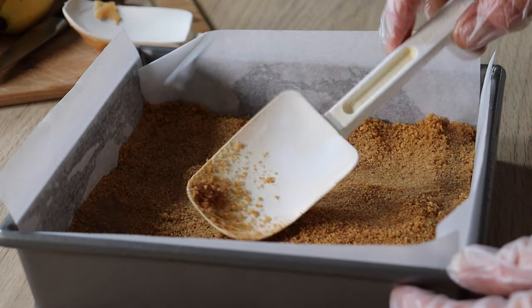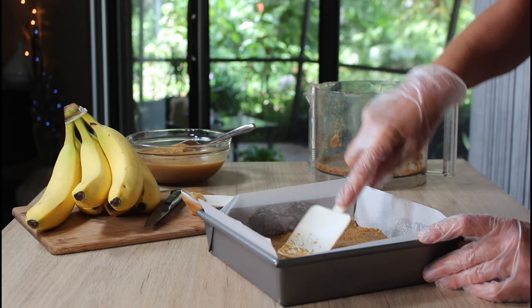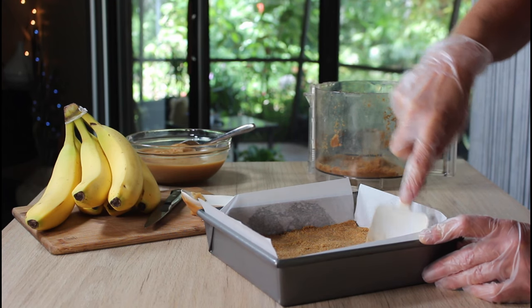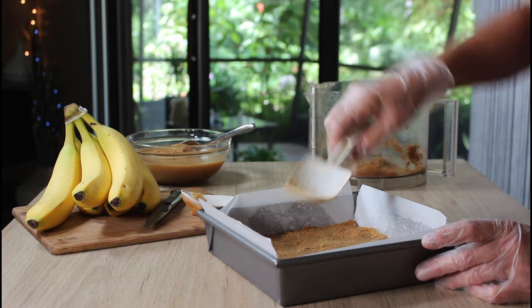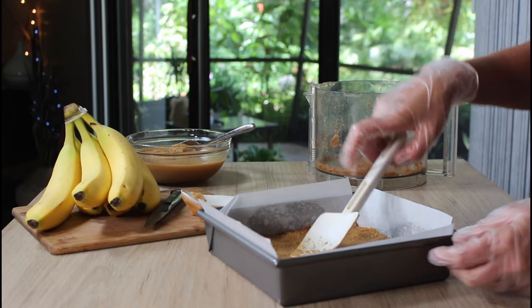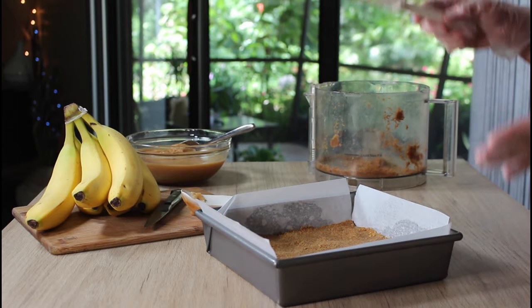Basically, this video is all about the caramel. Have you ever had a banoffee bar? We are veganizing it today. What I have here is graham crackers crushed up with some melted vegan butter, and I'm just pressing it in as firmly as possible into the bottom of this 8 by 8 inch pan. I've lined it with parchment paper with a little bit of extra flapping over the side so that I can unmold it easily when it's all set.